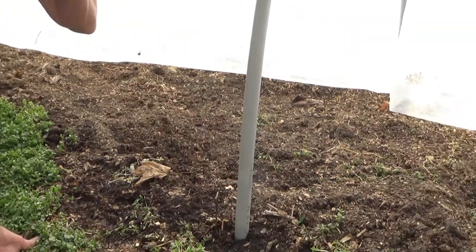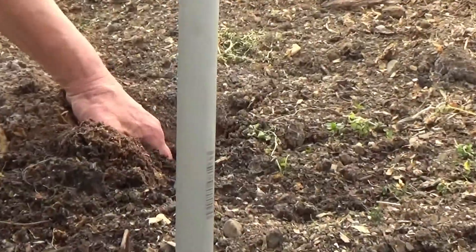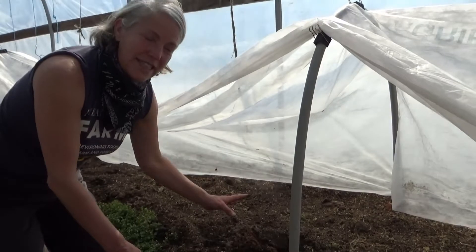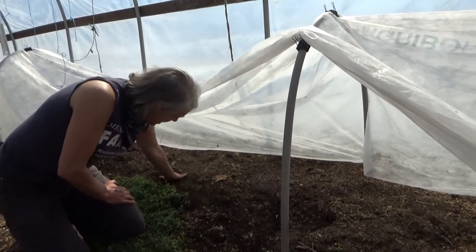This is to warm the soil. It seems pretty warm to me — it's not frozen any longer. Smells rich, and it's ready to be planted.